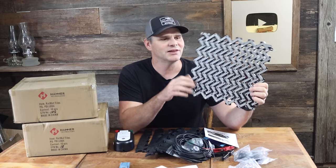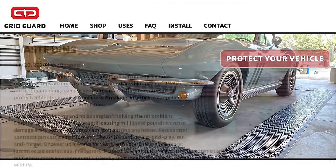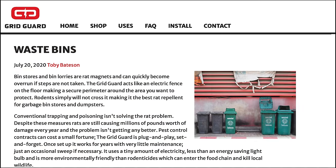What I have here is an electrified panel. It's part of a system called the Gridguard. You set it up around the vehicle and it basically makes an electrified force field. You can also use this around a garbage area or any place you don't want rodents to cross.